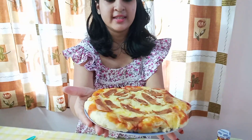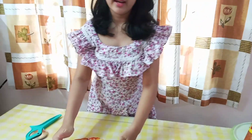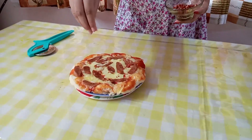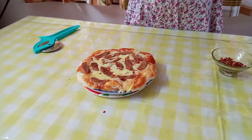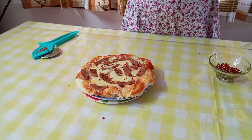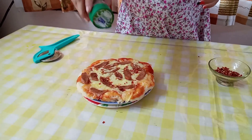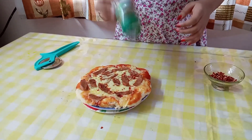So our pizza is finally ready — take a look at this! The cheese has melted so nicely and the crust has even puffed up. Let's garnish it with some chili flakes and some oregano. You can use any seasoning of your choice, but today I am only adding oregano and chili flakes.